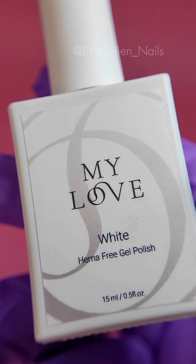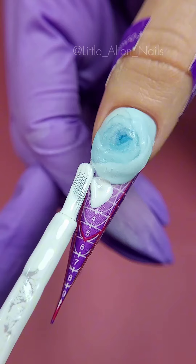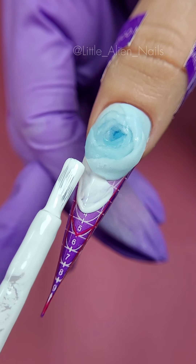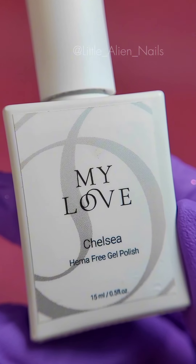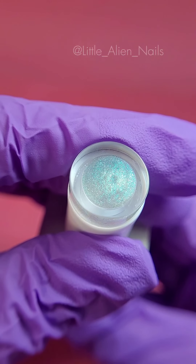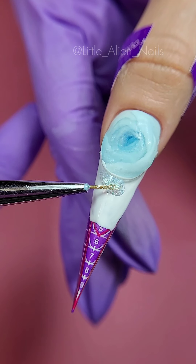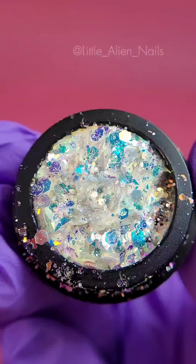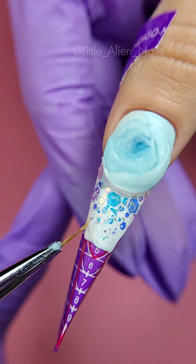For the French I chose white from My Love Gels as it's really pigmented. Apply it evenly in a thin layer over the clear gel placed in the first step. You can also use a thin brush to help yourself out. Then we grab a gorgeous blue shimmer from the My Love Gels collection and apply it over the whole French, fading it a bit towards the end. And of course we cannot leave it without glitter — grab a thin brush, apply the glitter over the blue shimmer, and cure under the lamp.